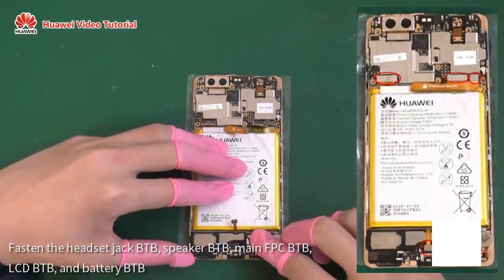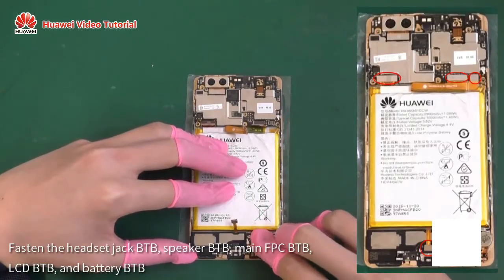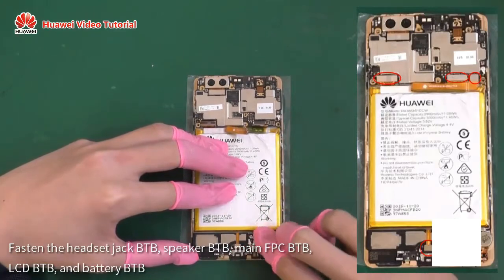Fasten the headset jack B2B, speaker B2B, main FPC B2B, LCD B2B, and battery B2B.